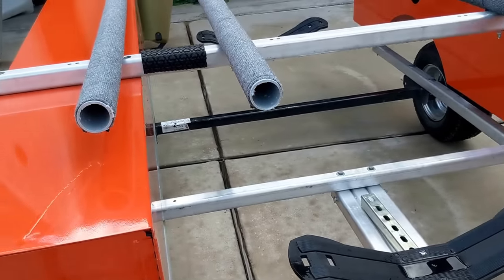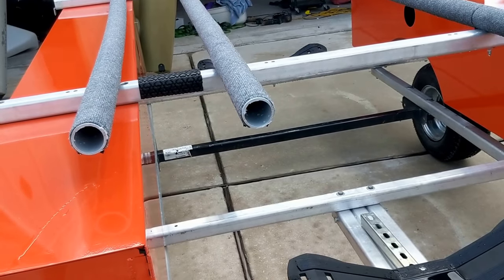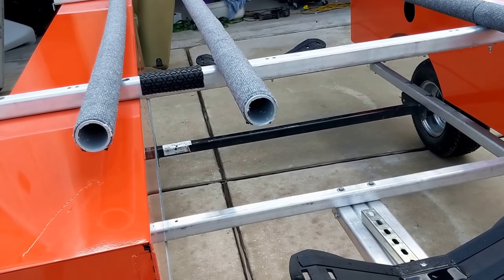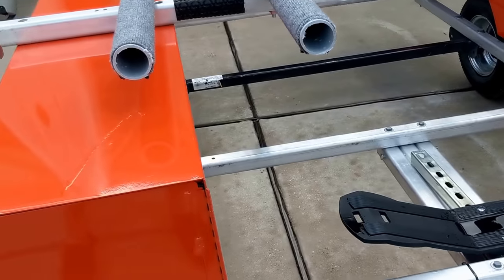I have three kayaks — two Hobie Pro Angler fishing kayaks, one's a 12 and one's a 14. Would it handle the load? How would they sit on there? Several different questions.